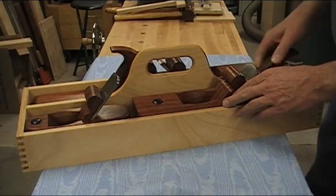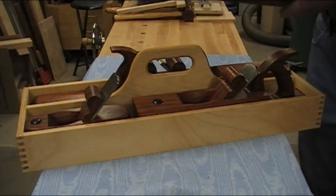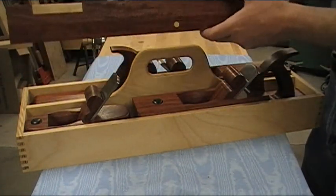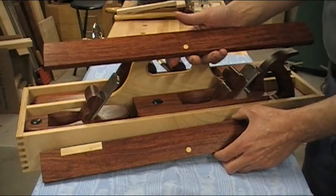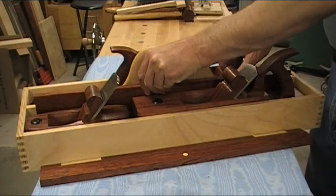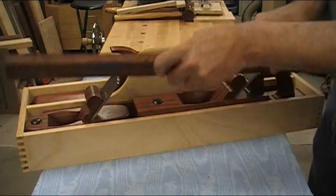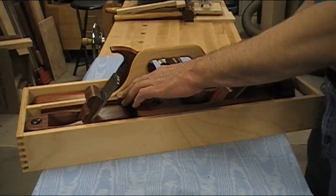I left the compartment a little wide on the front side because I also made a pair of winding sticks out of the same board — the planes and the winding sticks all came out of one board. They kind of fit in here and wedge against each other, keeping the two planes in the front from slipping around.